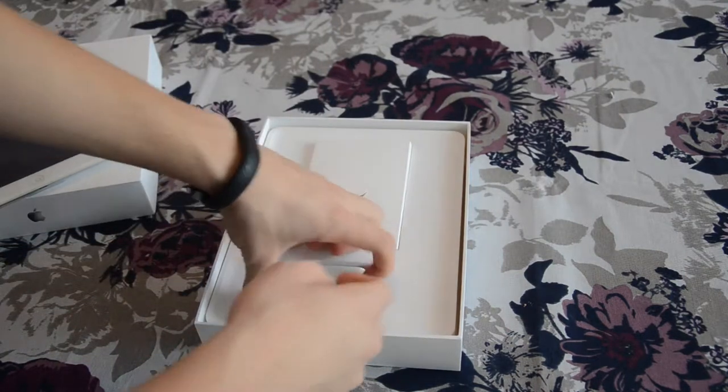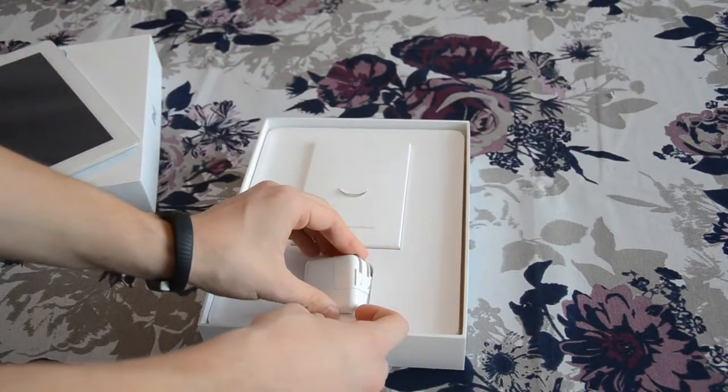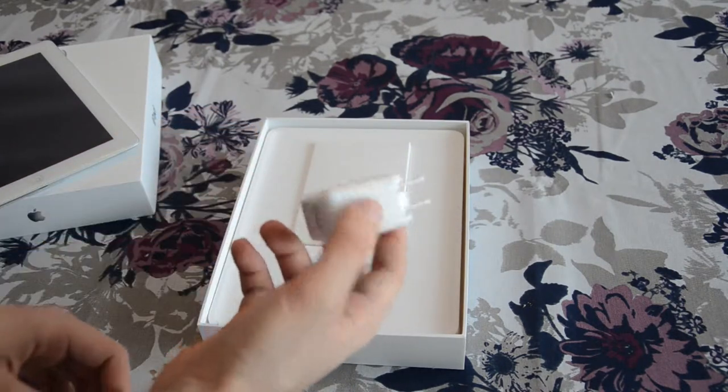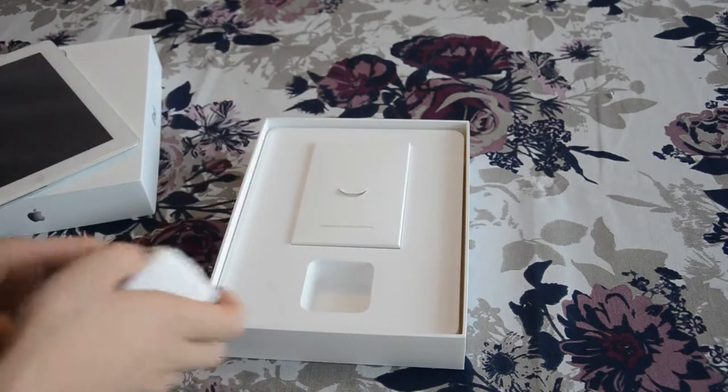So then we have this American wall adapter slash charger, that's why it's American. But I live in the European Union, so I'll have to buy some kind of another charger.